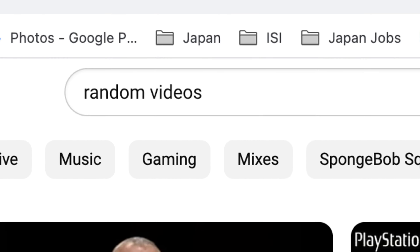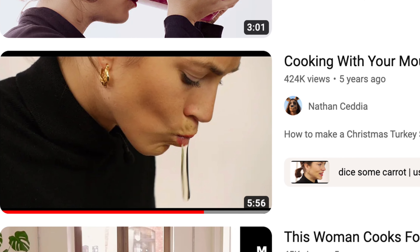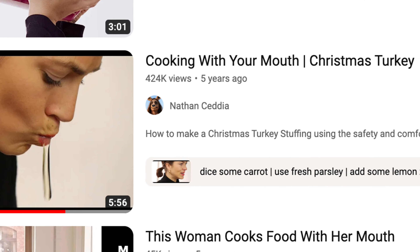Sometimes when I can't find anything to watch on YouTube, I just search up random videos I've seen in the past and look in the comments. The video that popped in my mind was this lady that cooked a Christmas turkey with her mouth — she didn't use any knives, she used her mouth only because she said it was safer. So I searched it up on YouTube.